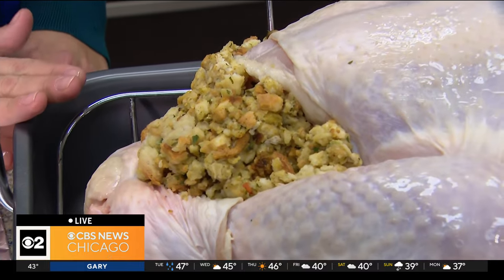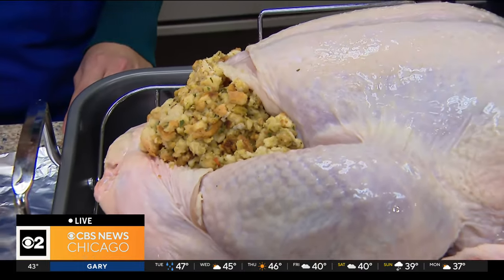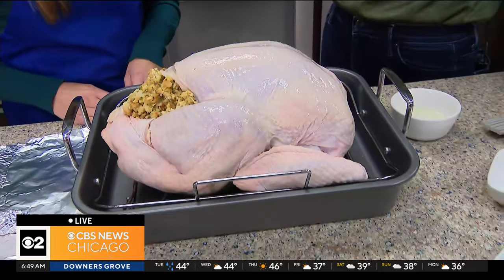Make sure you're stuffing it right before you put it in the oven. You don't want this to sit stuffed overnight — that could be a food safety hazard. The biggest thing is just making sure it's done: 165 degrees in the center of the stuffing once it's done.